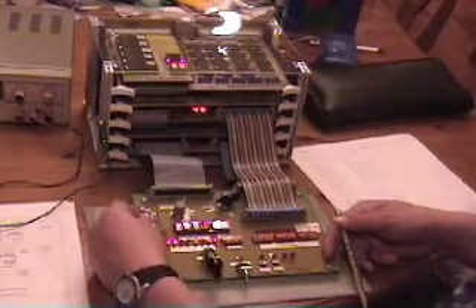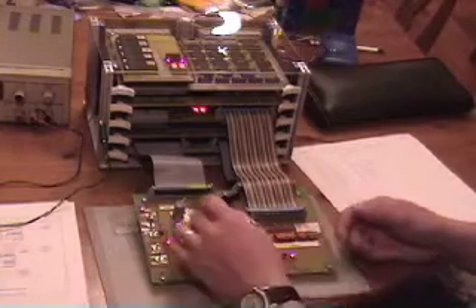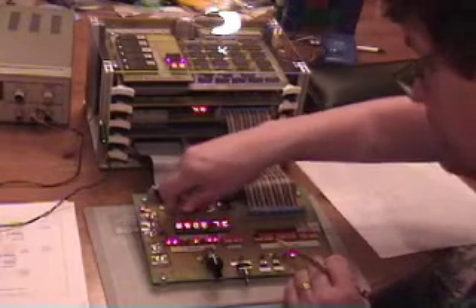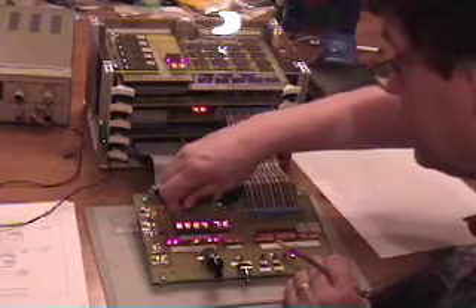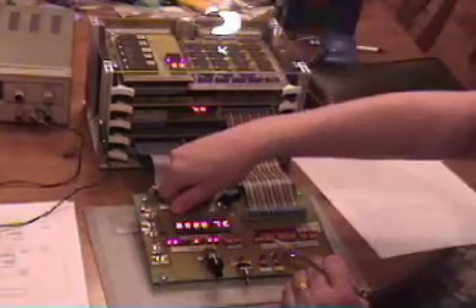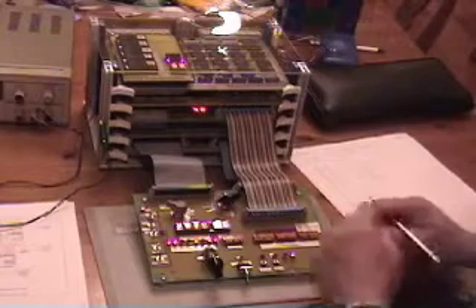Here we can see the data bus display — that looks good, it's 70 hex, which is the most significant byte. Let's step past that and pick up the low byte at 68, and now we're back to fetch again. I'm going to set the clock to stop to enable this display, and let's cross our fingers and switch over to register A. And it says 8080, which is not what I wanted to see.